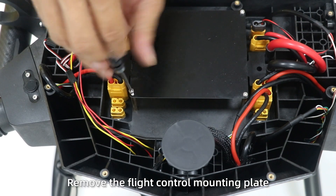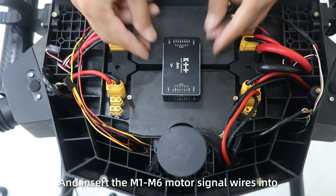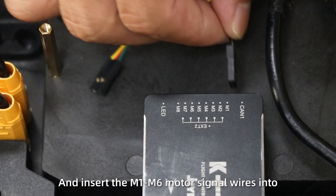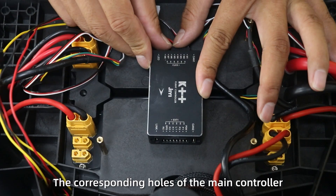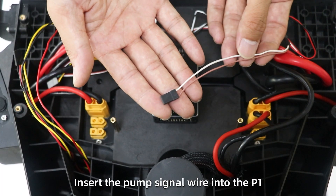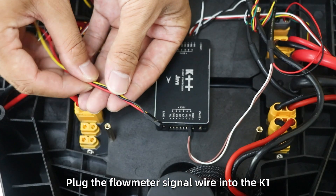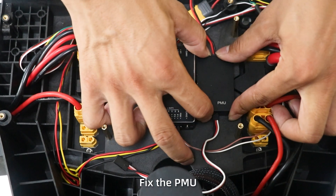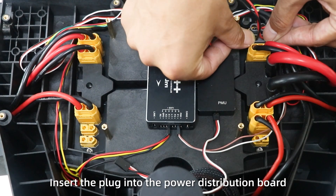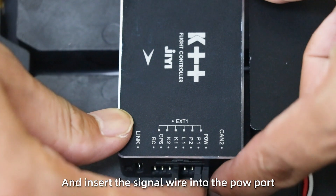Install flight control. Step 1: Remove the flight control mounting plate. Fix the flight controller with 3M tape. Insert the M1 to M6 motor signal wires into the corresponding ports of the main controller. Step 2: Insert the pump signal wire into P1. Plug the flow meter signal wire into the key wire. Step 3: Fit the PMU. Insert the plug into the power distribution port and insert the signal wire into the power port.